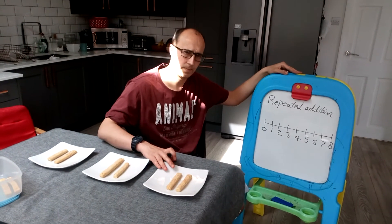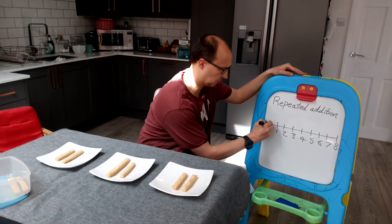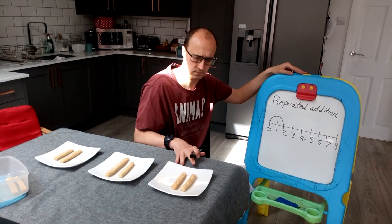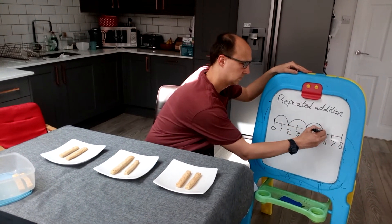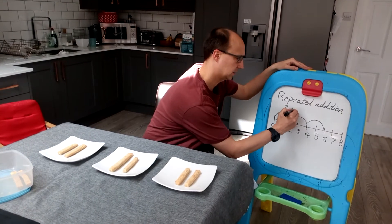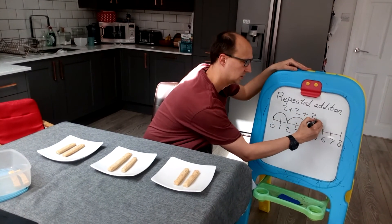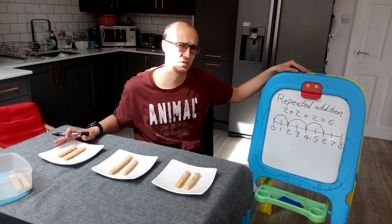I'm going to repeat addition to find out how many we have in total. So I have two plus two plus two. It looks like this: two plus two plus two equals six. So I've added on all my cheese straws.